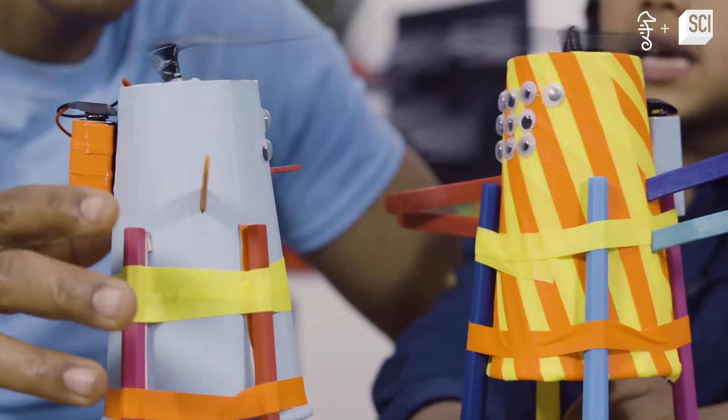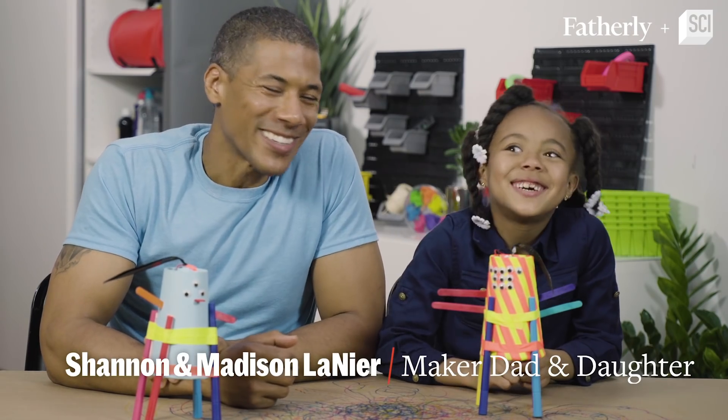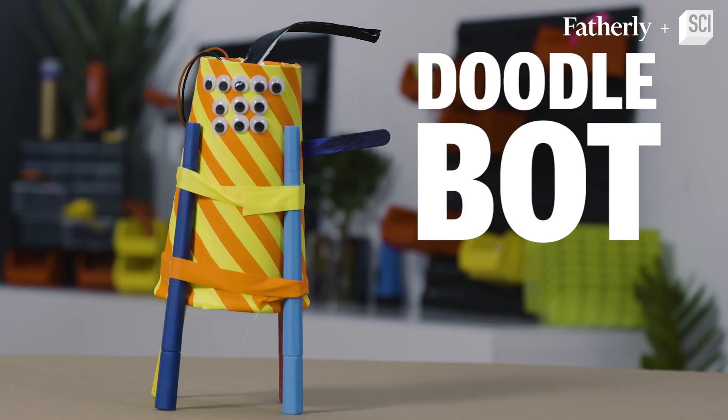If you love watching BattleBots, you will love making Doodlebots. Hey there, I'm Shannon Lanier. Hey there, I'm Madsen Lanier. And today we're going to be making Doodlebots!